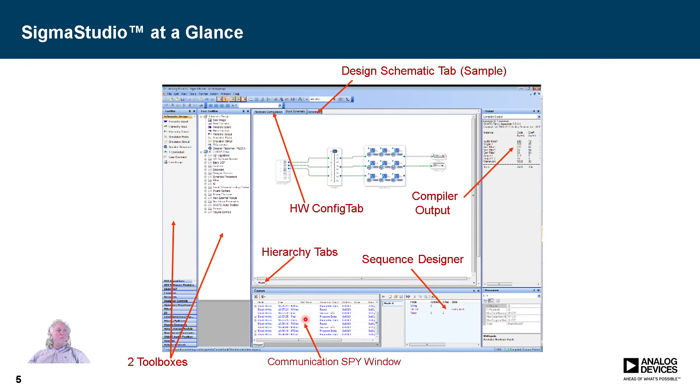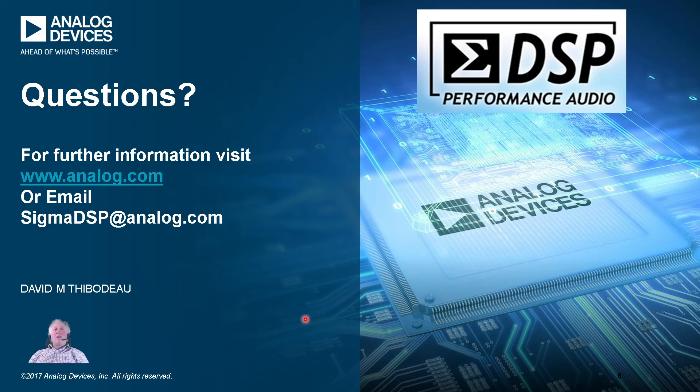That's the basic overview of Sigma DSP and Sigma Studio. Please continue to look at the other videos — we'll start with simple tutorials and move into more involved applications and the toolbox. This is the first of the series, and I hope you enjoy them. You can reach me at sigmaDSP@analog.com. On the website you can find more information about the parts and download Sigma Studio, which is a free download. Enjoy, and look forward to seeing you in the upcoming application videos.